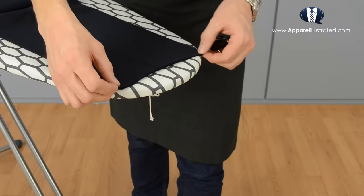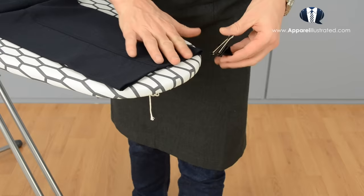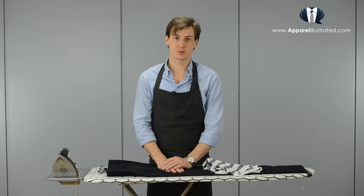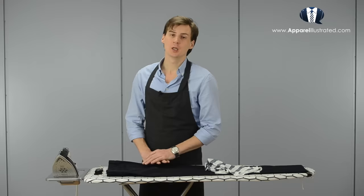We start by placing the pants on the ironing board, making sure that the lower leg seams are on top of each other. Then we fasten the lower leg to the ironing board using two binder clips. This prevents the fabric from shifting during ironing, and if done to both legs it guarantees identical creases. Using binder clips is not necessary — I just prefer it because it eliminates most of the hassle with ironing pants.